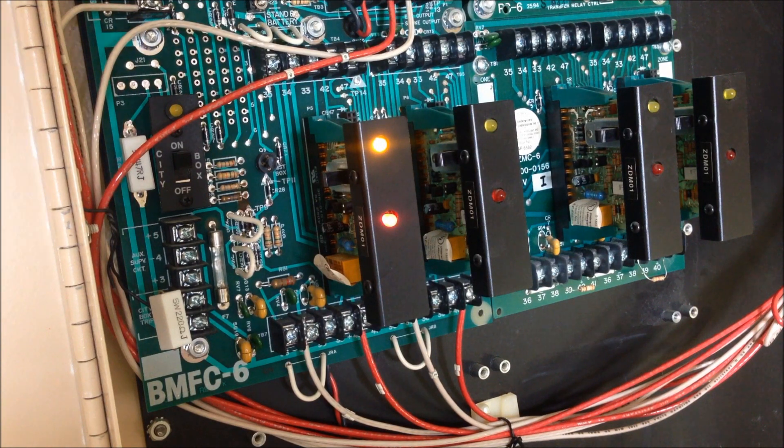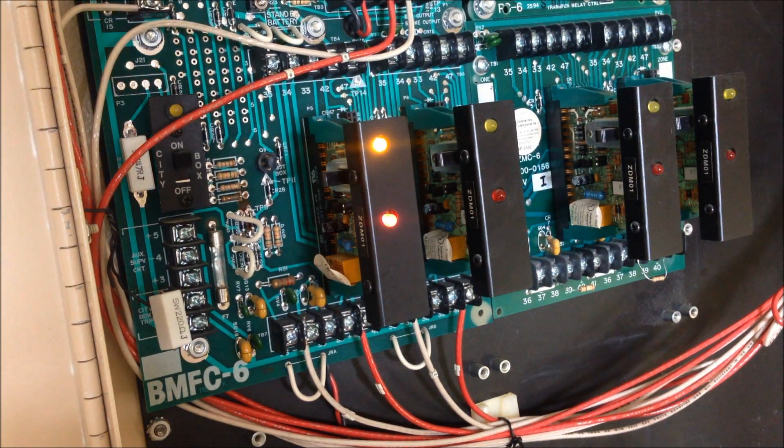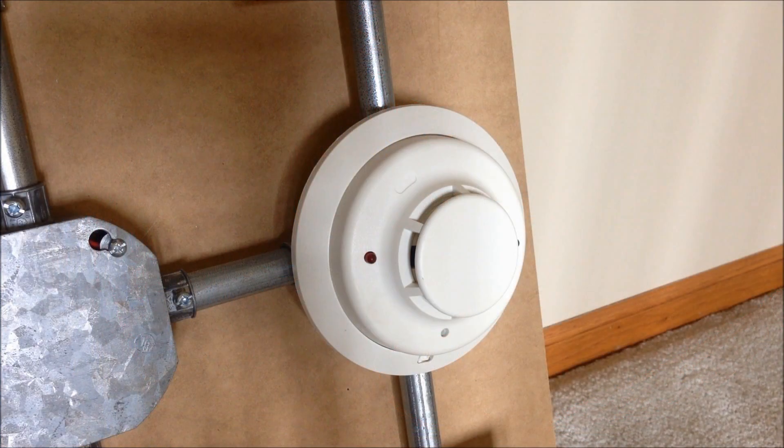All right, so I'll go ahead and silence that and silence the buzzer in the panel. That 450 is a very loud horn but it's a very clear horn, as you can probably hear from the video — it sounds real nice. Now I'm going to get a magnet and test out the i3 with the magnetic test. For some reason, when I use the magnetic test on the i3 the red alarm LED doesn't come on. When I test it with smoke the alarm LED does come on, but not with the magnet, unfortunately. Here we go.